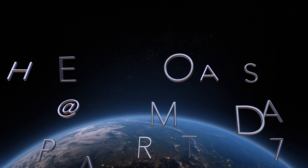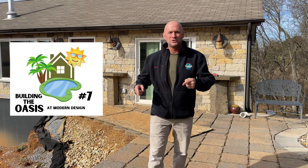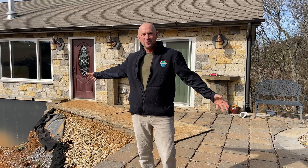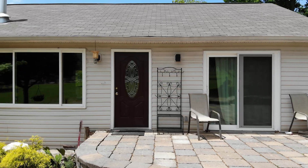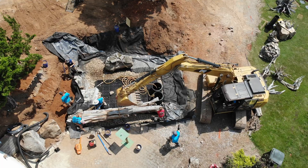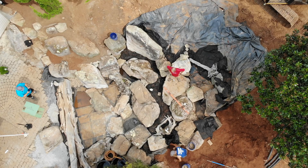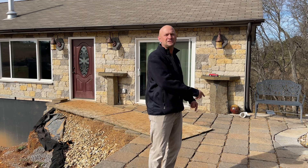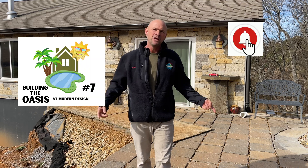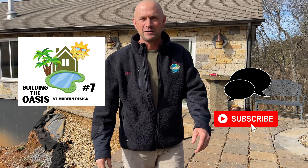Welcome back to the creation of the Oasis at Modern Design. In the next three episodes, you guys are going to see some awesome stuff. Stay tuned as we continue to convert my vinyl siding house into the most amazing water feature experience I've ever built. We're going to take that reservoir down there to completion and build the waterfall going down. You're going to meet the team. Share it with us — appreciate you hanging out with the Addams Family.